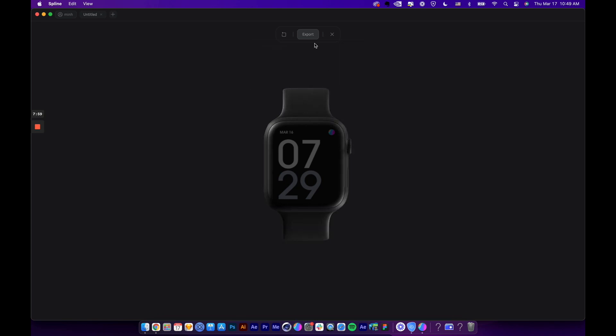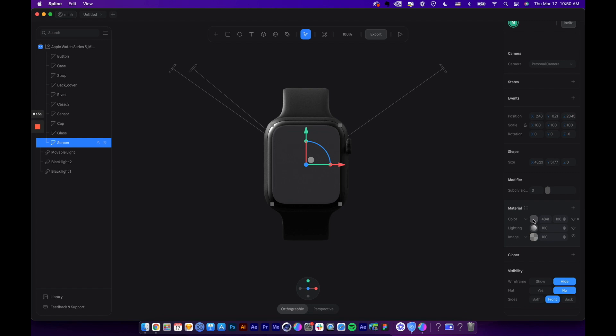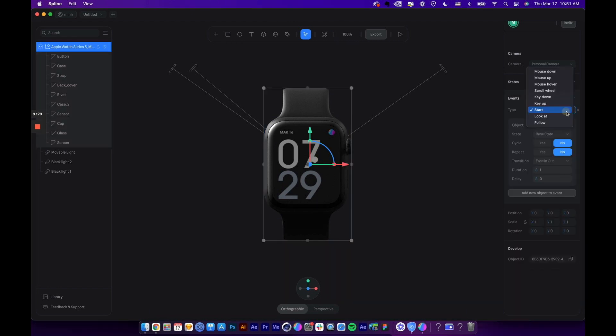Now you can click the play button to preview the interaction — pretty cool! I noticed the screen looks a little dark, so let's lighten it up. Just click on the screen layer, go to material, add another color layer, change the color to white, and set the blend mode to Overlay — the screen is much brighter now. I also want the watch to look at the mouse cursor wherever it goes. Super easy — select the whole thing, go to Event, and add a Look At event.